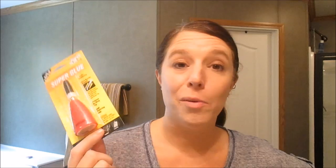Another random, off-the-wall item: super glue. I needed super glue — we've been out for a while and I have something I need to fix. You know what, super glue is super glue.